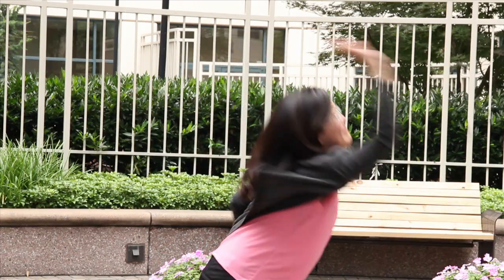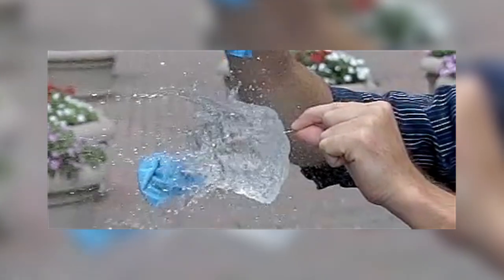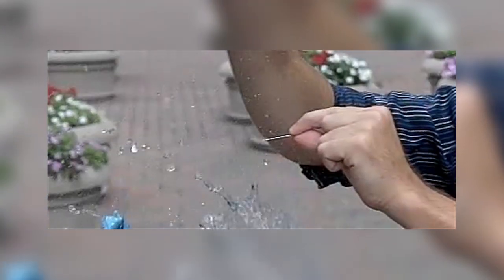Without air resistance and gravity, a water balloon fight would no longer be a summer splash. And there you have it — the physics behind popping a water balloon.